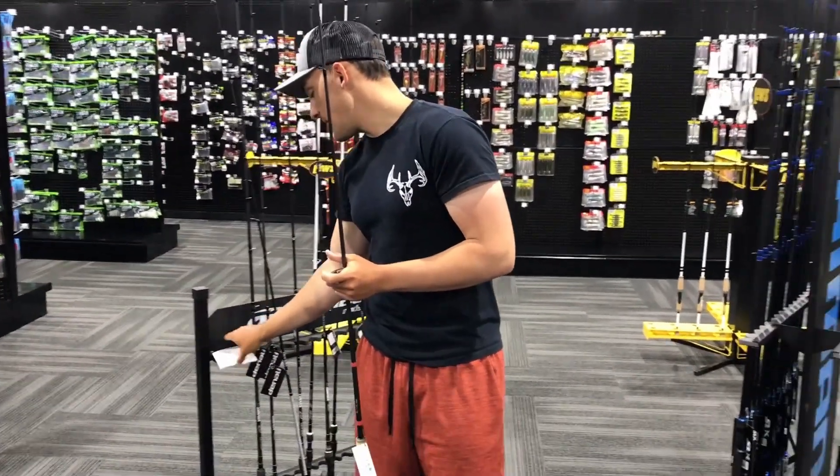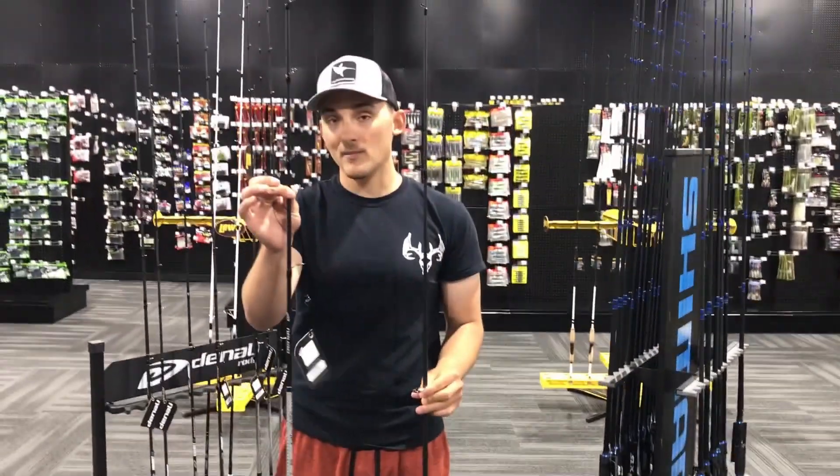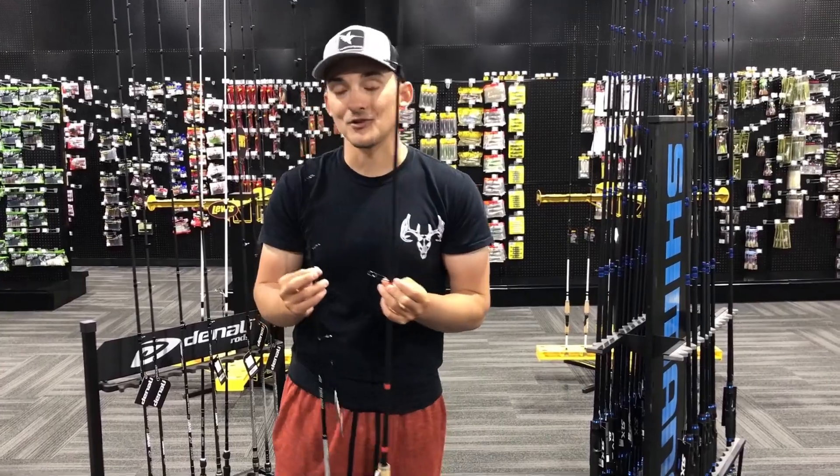So lots of different variations — those are just two I wanted to highlight. A little bit softer rod in the backbone for your nose hook drop shot baits, a little bit stiffer rod in the backbone for your Texas rig drop shot baits. Hopefully that helps you guys out. Fish on!